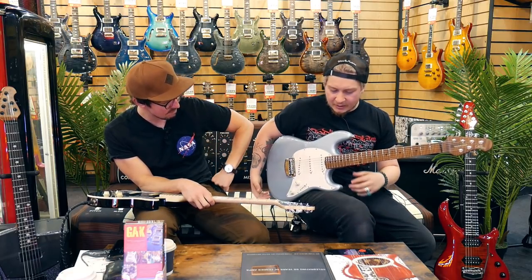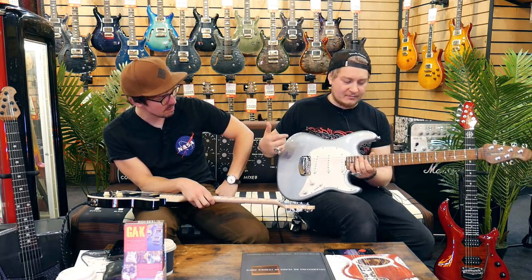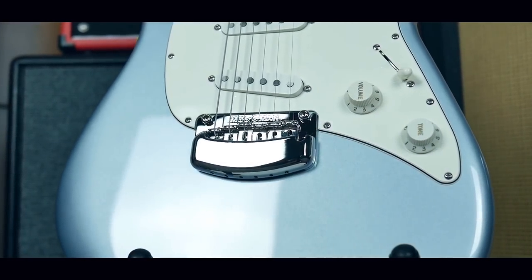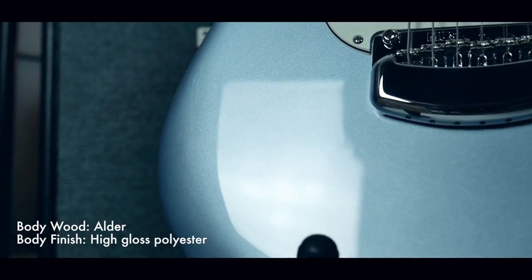And that finish — so it's Fimist Silver. Music Man have the best flake finishes known to man. There is no guitar company out there, personally, that comes close to a flake or sparkle finish from Music Man. They're just impeccable.